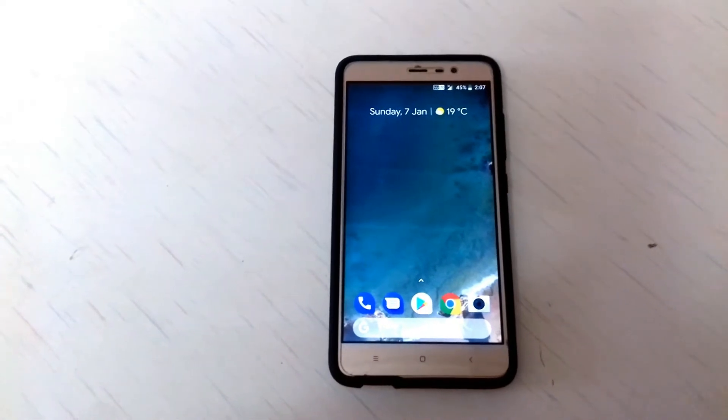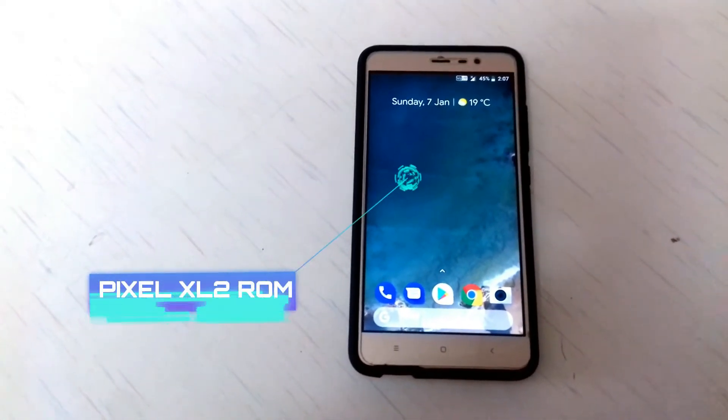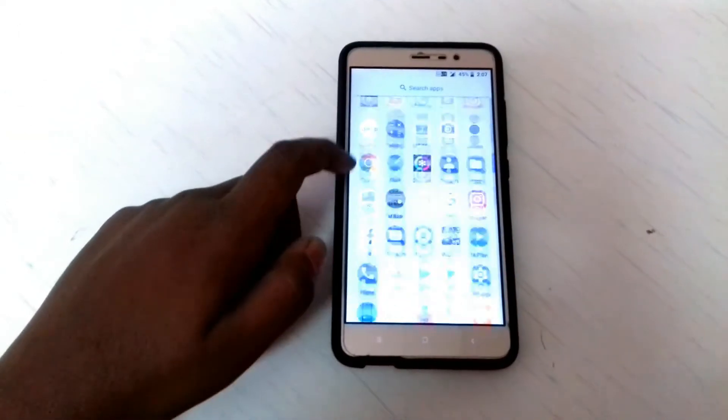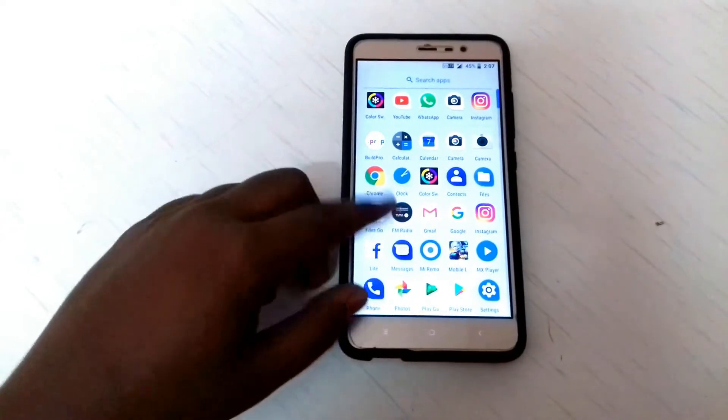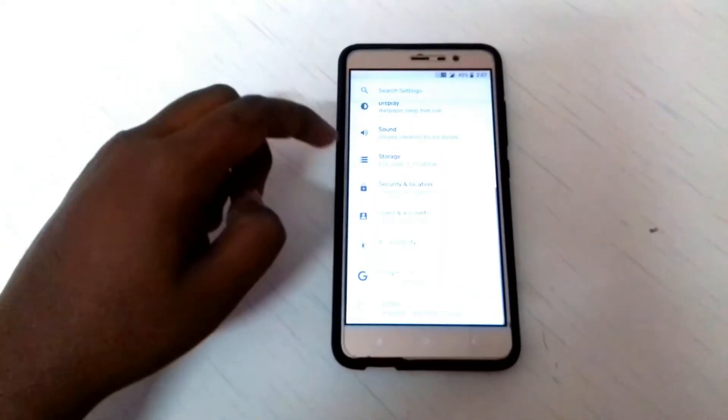Hello everyone and today in this video I will be showing you the Pixel XL2 ROM for our Redmi Note 3. This ROM I have flashed yesterday and it's been working super fine. I have no issues with the device till now.